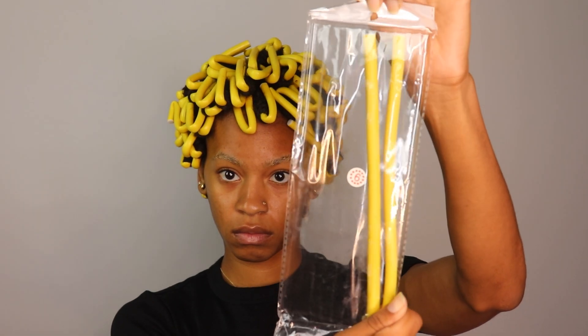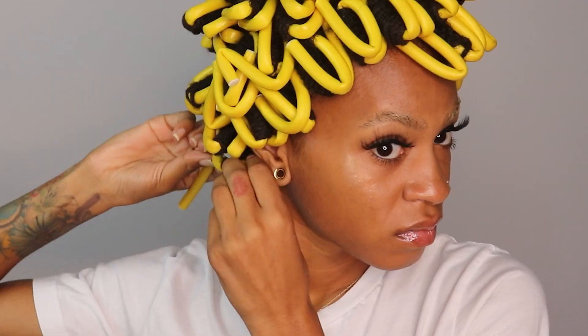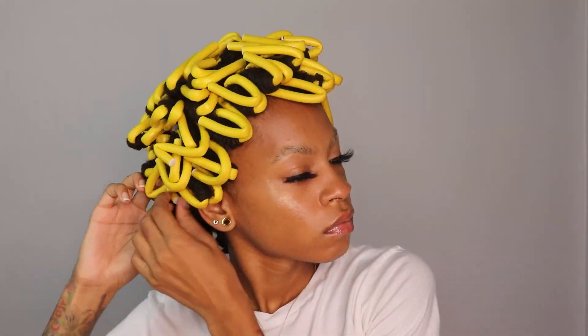I left the flexi rods in my hair for about 24 hours. I sat under a hooded dryer twice for about 30 minutes each, and other than that I just let it air dry. Those are the two leftover flexi rods, and then I came back the next day to take them all out.